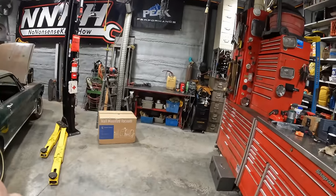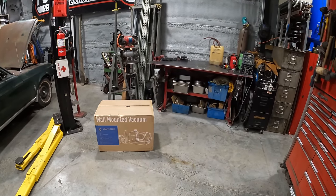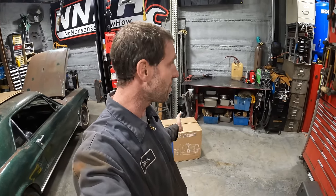Hey guys, welcome back to the second channel. I got another fast-paced review video, this one on the Giraffe Tools wall-mounted retractable vacuum cleaner. Full disclosure, they did send this to me free of charge, so I'm basically going to show you what it is, mount it on the wall, see if it works, and you can decide if it's something you need in your life.